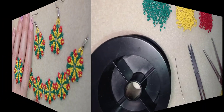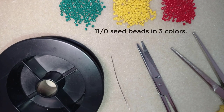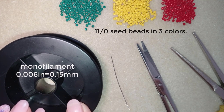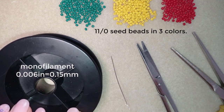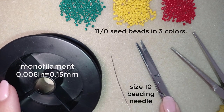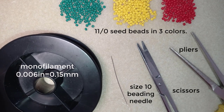For this project I'm using three colors of 11/0 seed beads — you could also use 10/0. I use monofilament thread that is 0.006 inches or 0.15 millimeters; you could use other beading thread of your choice but I prefer monofilament for this project. You'll also need a size 10 beading needle, scissors, and pliers — the pliers are only for difficult beads and are not obligatory.